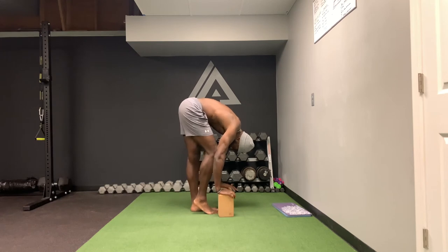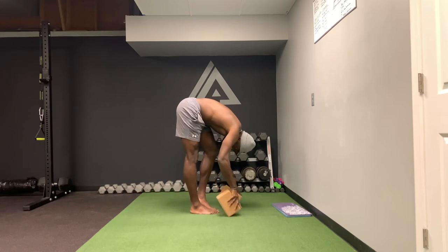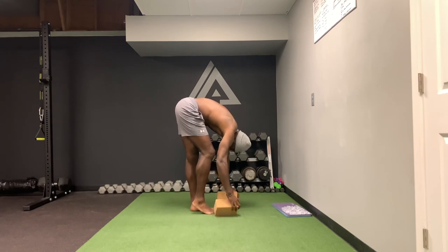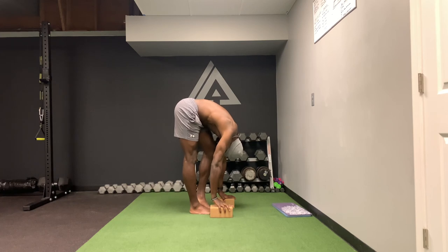I'll show with the yoga blocks. Ten, nine, eight, seven, six, five, four, three, two, one. I'll show with the yoga blocks a little bit more down. Ten, nine, eight, seven, six, five, four, three, two, one. I'll show with the yoga blocks even more down — this is why the yoga blocks are cool, because you can sort of start to scale it to your flexibility. Ten, nine, eight, seven, six, five, four, three, two, one.